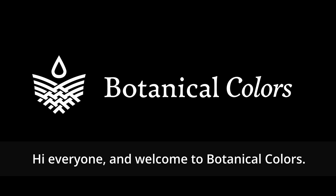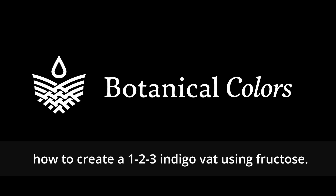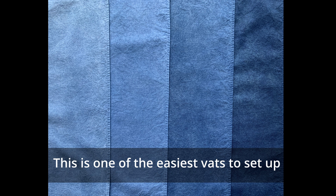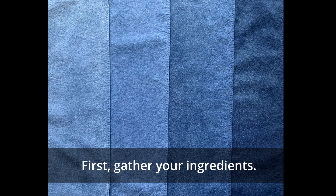Hi everyone, welcome to Botanical Colors. Today we're going to briefly walk through how to create a 1-2-3 indigo vat using fructose. This is one of the easiest vats to set up and consistently gives good color. First, gather your ingredients.